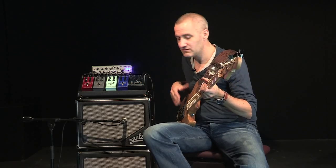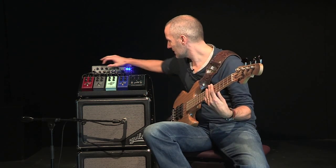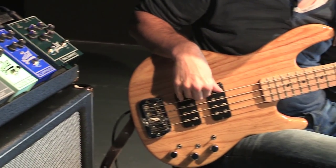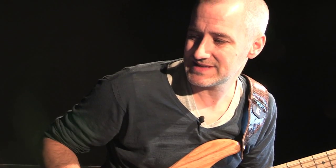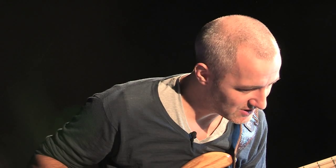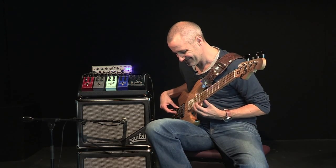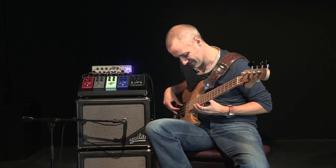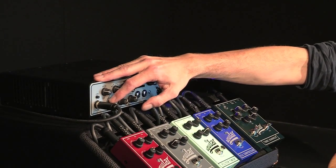I'm going to let you listen without drive — so the drive is at zero. Now I'll add some. The character it gives is a little bit of something, but it's not pejorative at all. I generally set it at half. It's a good compromise, I think.